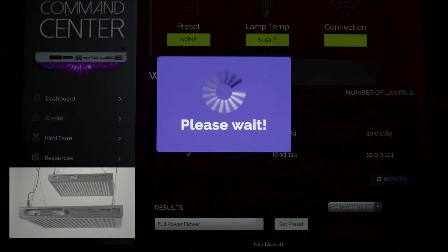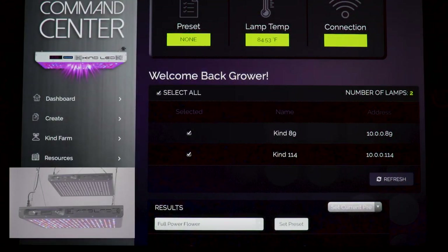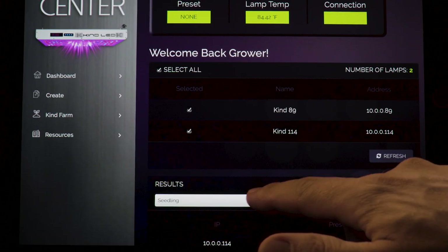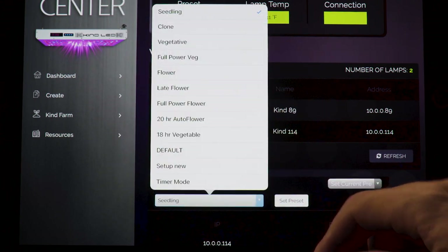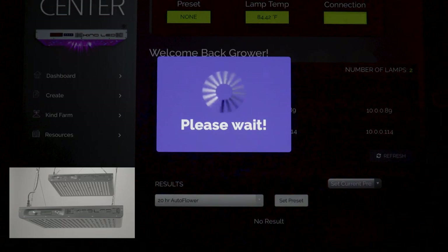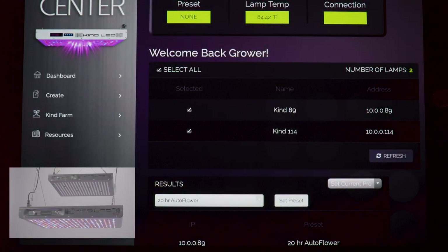Full Power Flower: this preset is good for all flowering plants with a 12-hour photo period and bypasses the sunrise and sunset period for full power throughout the 12-hour active period for maximum DLI. It has a peak intensity of 100% on all three spectra channels, with a 12-on, 12-off photo period. 20-Hour Auto Flower: this preset is good for all auto-flowering plants with a desired 20-hour photo period. It has a peak intensity of 100% on all three spectra channels and features a shorter sunrise and sunset period than the vegetative presets for increased DLI.